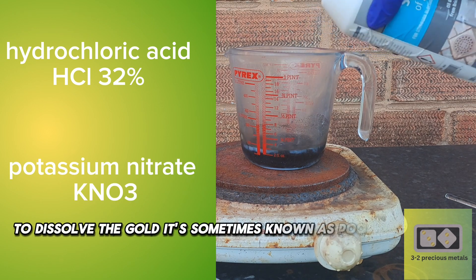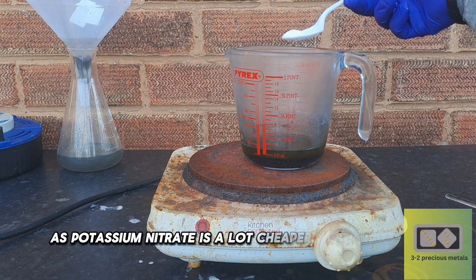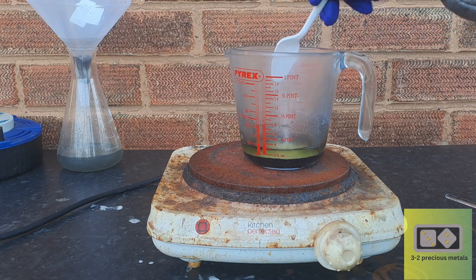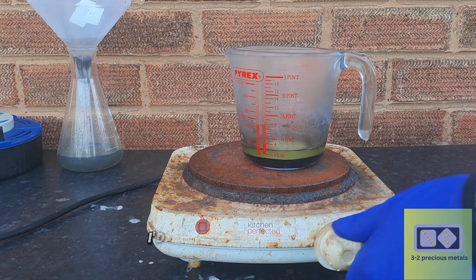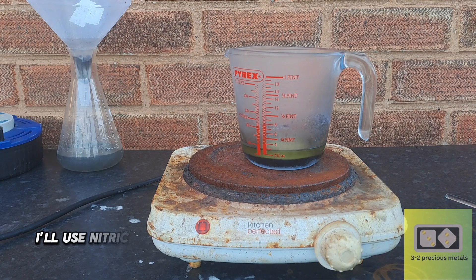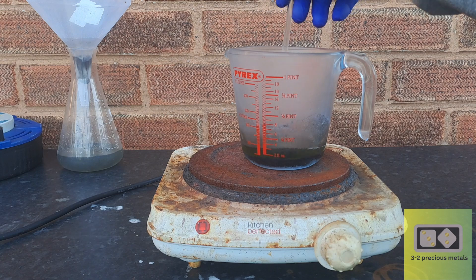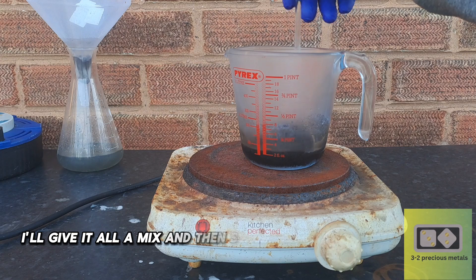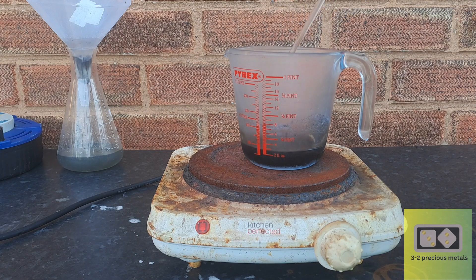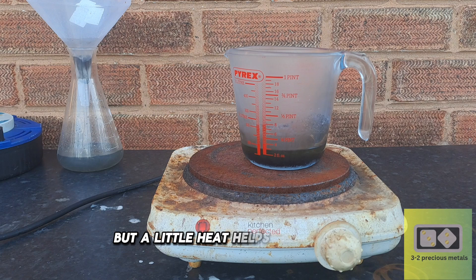Here I'm using hydrochloric acid and potassium nitrate to dissolve the gold. It's sometimes known as poor man's aqua regia, as potassium nitrate is a lot cheaper than nitric acid. It does the same job, so for recovery I'd rather save the money, and when I've got a lot to refine I'll use nitric acid, just to reduce the chance of impurities. I'll give it all a mix and then set the hot plate to a low heat — it's not necessary to boil the solution, but a little heat helps the reaction.